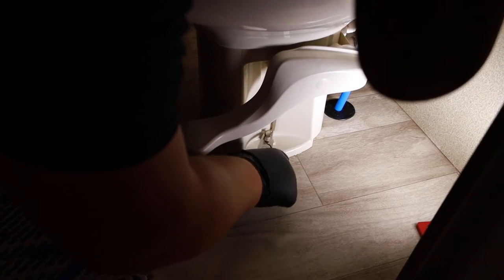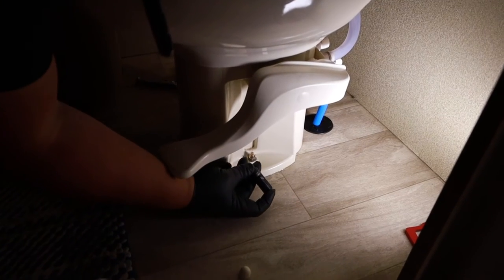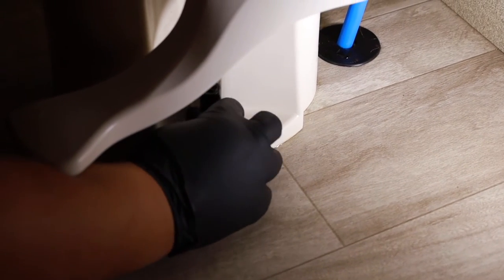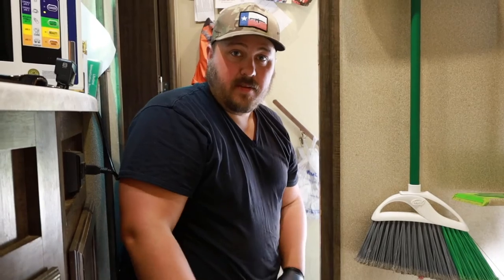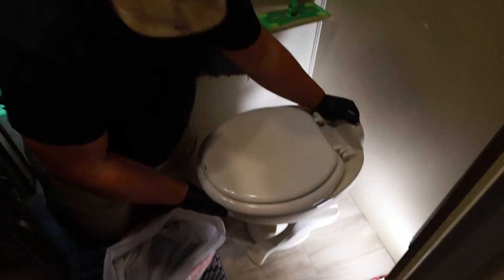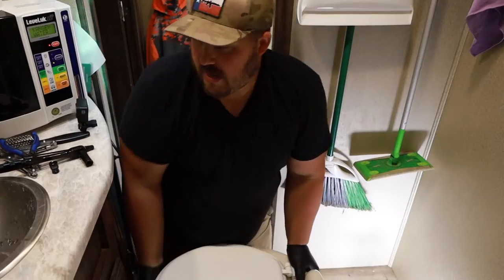Step four: remove the bolts that are holding the toilet to the floor. You can use your pliers to work the little plastic cover off. You will probably want a socket that has a little bit of depth to it so that you can place it over the nut that's holding it in. Once it's loose, you can pretty much do the rest of it by hand. Step five: prepare your garbage sack to lift your toilet and put it in. Now that we have it all packaged up, at least the bottom part.